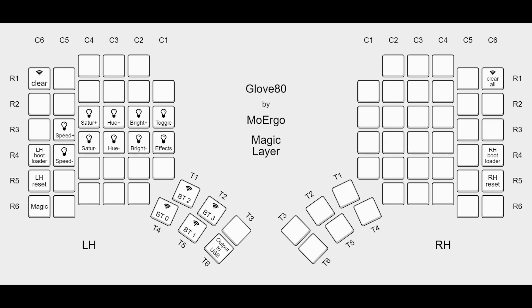The magic layer is used for controlling the GloVe80 itself, such as RGB LED behavior and selecting Bluetooth profiles. Hold the magic key to access these functions.